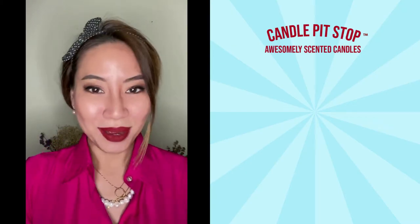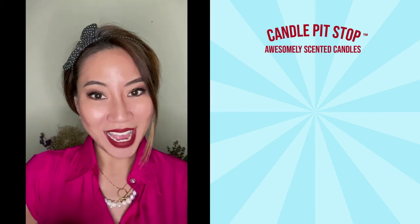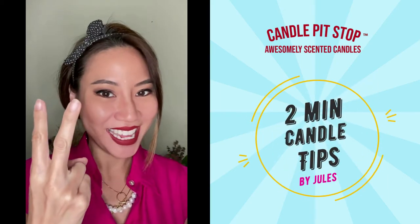Hi there candle listeners! I'm Jules from Candle Pit Stop and today I'm going to bring to you your 2-minute candle tips.